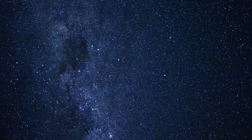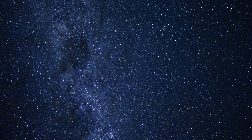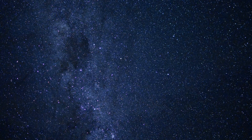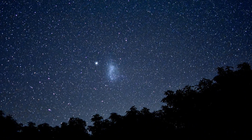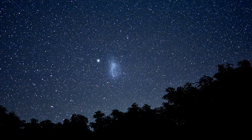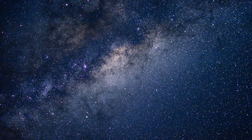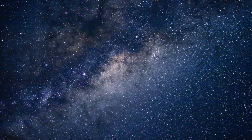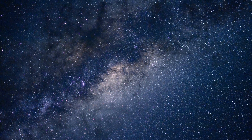Another one of the Coal Sack and the Southern Cross. And here we have the Small Magellanic Cloud shot from my dark sky location. Next up we have another one of the middle of the Milky Way just showing some more detail than I normally have seen. You can see some colour there as well in those dark clouds.